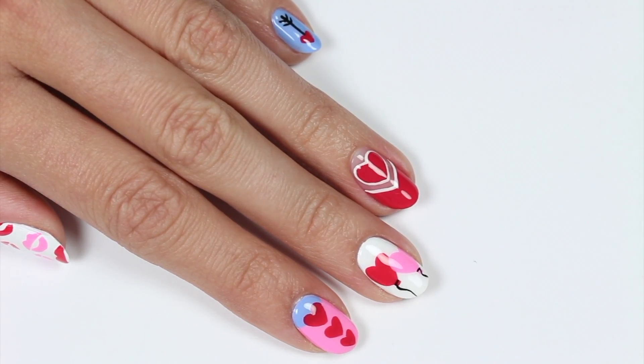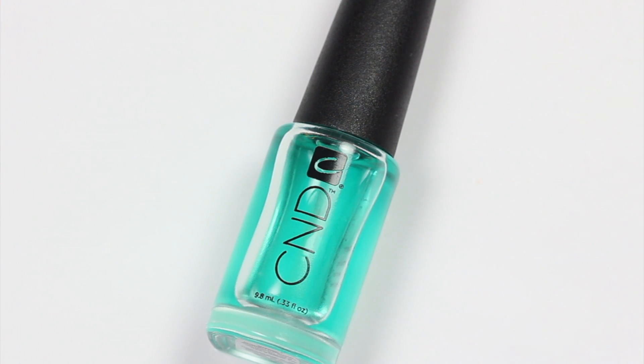Hi, it's Hannah. Let's get started on these designs. First, apply a base coat to your nails.